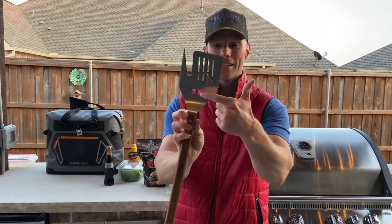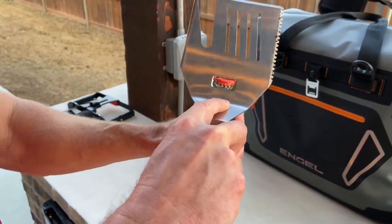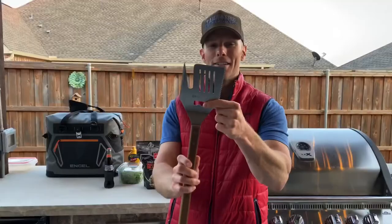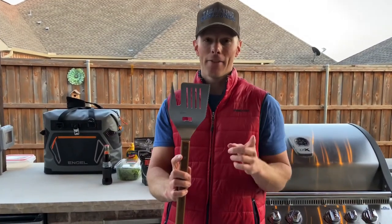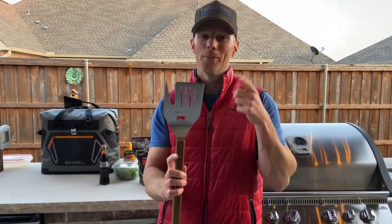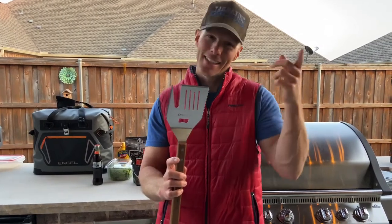And this is the bottle opener. So if you want to be the master of your grill and have everything in one, this five-in-one tool is the Flip Fork. This is Luke with Tailgating Challenge — let's get our grill on!